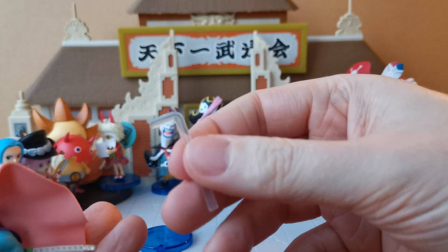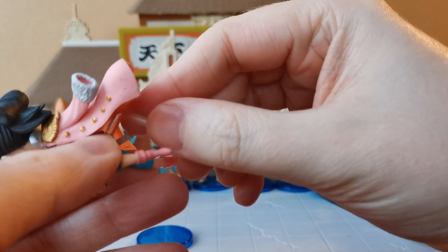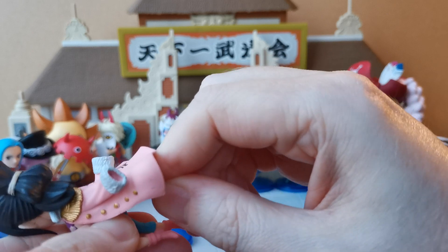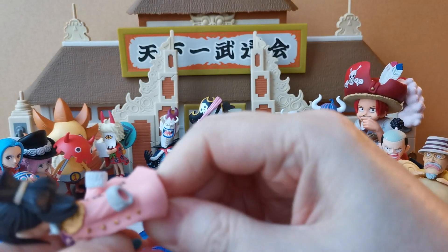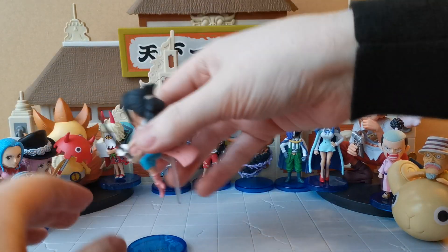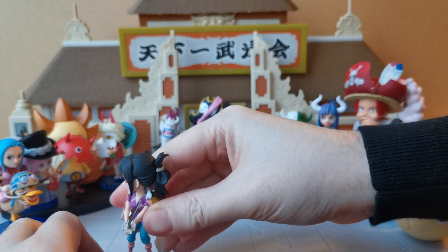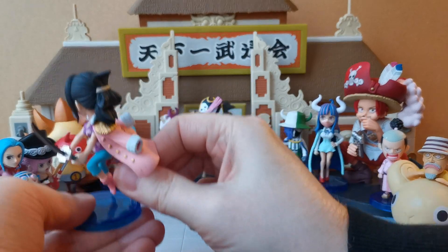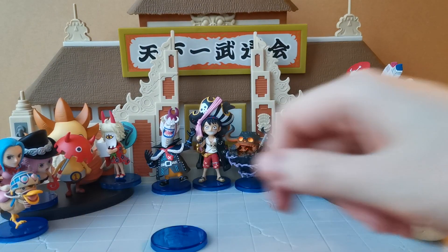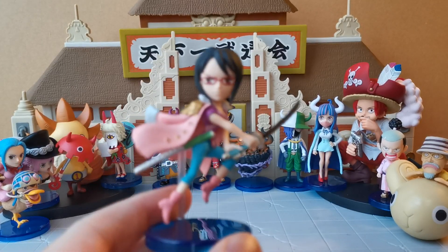And whereabouts does this go? It goes into the back here, let's go ahead and attach this. It is giving some resistance. And there we go. Oh my goodness, no! I'm going to have to pause because she has fallen off the table. Don't worry folks, I managed to save her, she is completely fine.